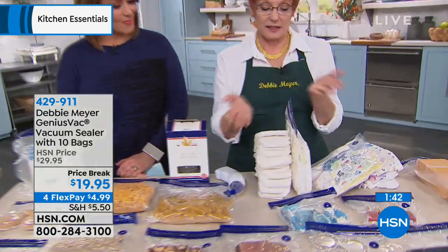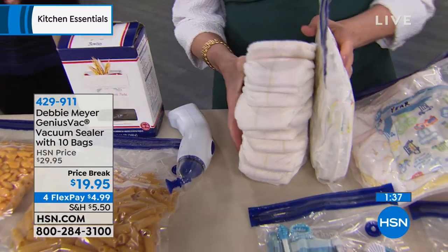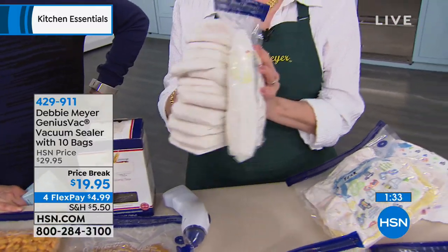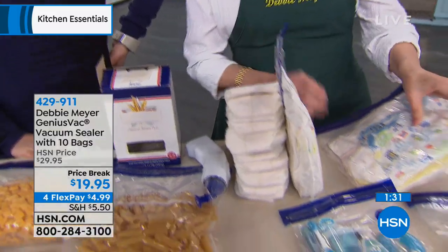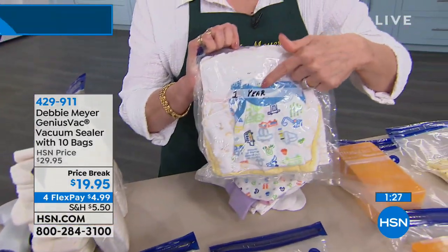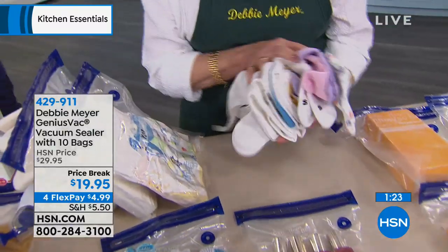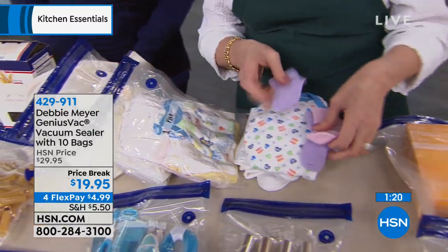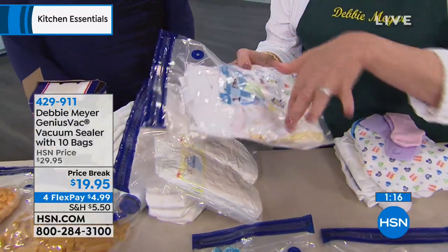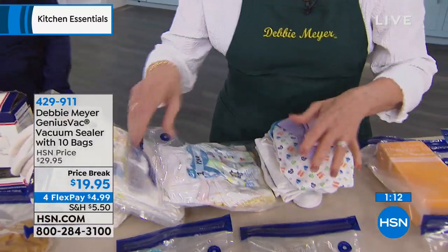Another use — I don't have babies and diapers anymore, but a lot of people do. Instead of going out for the day with a big bulky bag, go with this compact sealed pack — that's the same number of diapers. If you're putting your children's clothing away, you can mark the year and have this little package instead of a pile that gets all moldy and dusty. If you travel with children, put their little outfits in here. If anything gets dirty, put it back in, seal it, and it's flat in the suitcase.